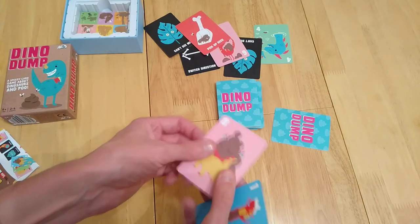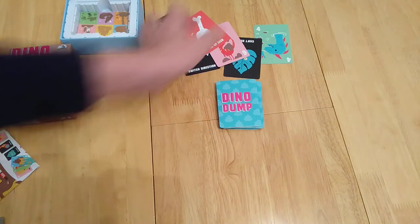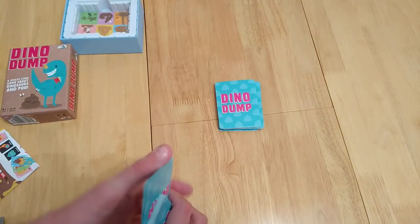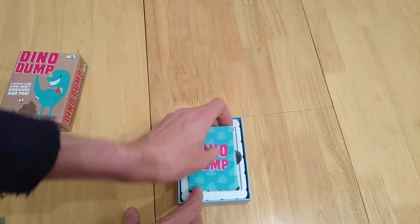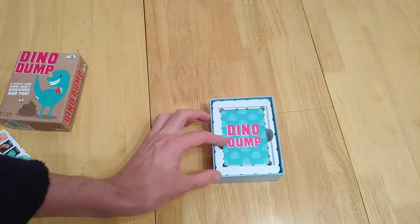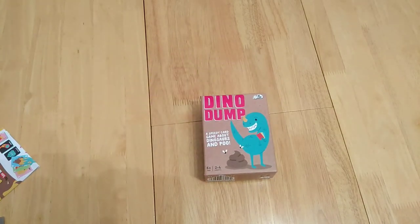The cards have a satin, linen-y finish which is nice and can take a bit of beating. Having said that, compared to other card games out there this isn't one I'll play frequently. Based on the interaction and a little bit of strategy, I don't give it a terrible rating but 3.5 is still pretty low. But that is Dino Dump.